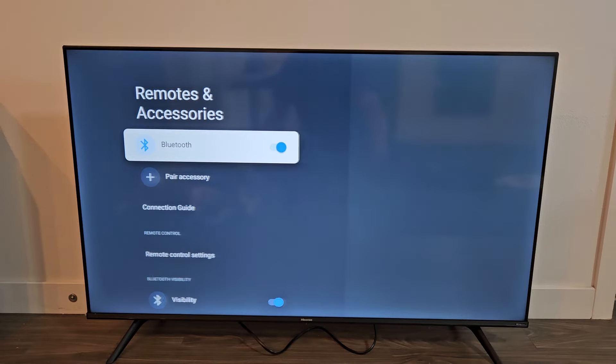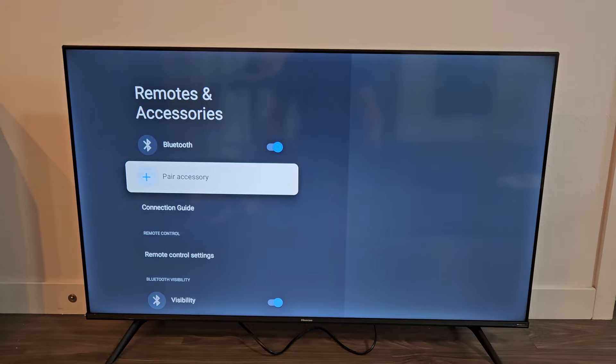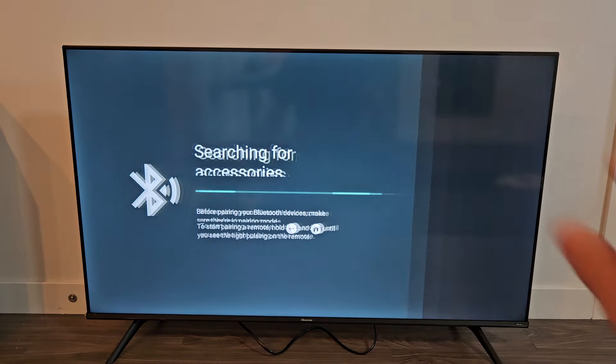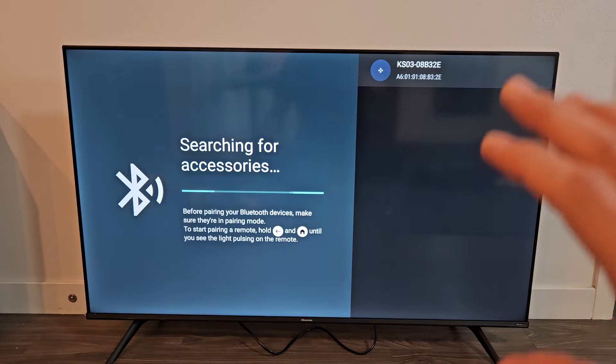Click OK on the remote. Make sure Bluetooth is turned on, and then we're going to go down one and click on Pair Accessories. As soon as we click that, it's now searching for devices that are near me in pairing mode.